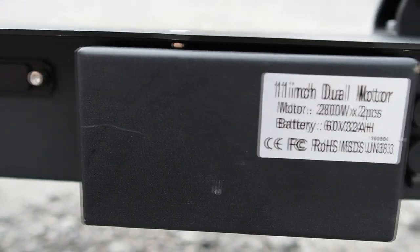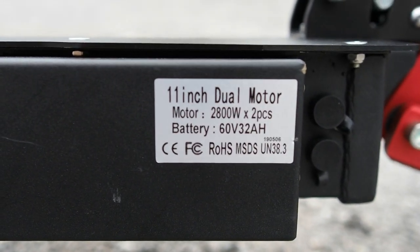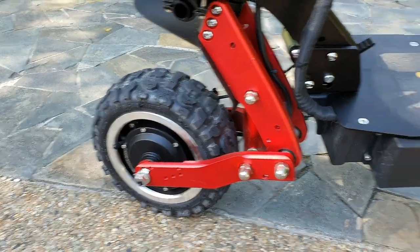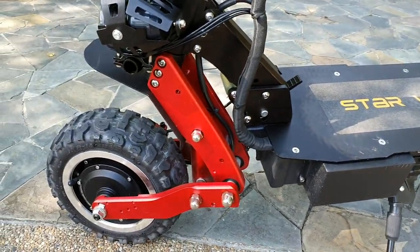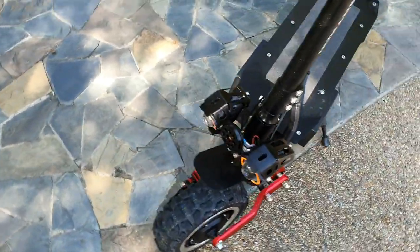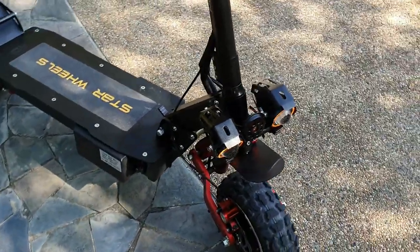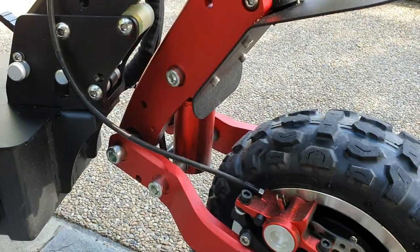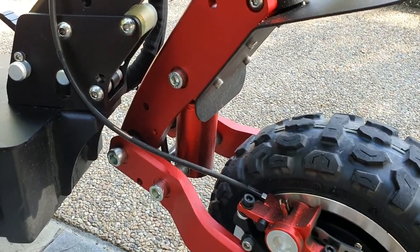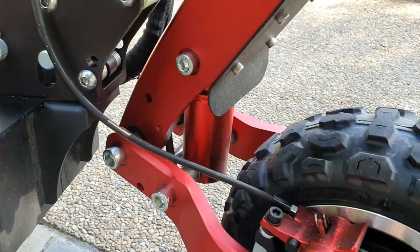This scooter has twin 5600-watt motors — one in the front and one in the rear. Let me show you right here: front and rear. The highlight of this scooter is that it uses hydraulic suspension, as compared to the Startron Mega which used a regular spring suspension.